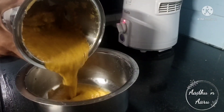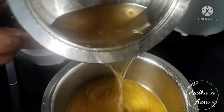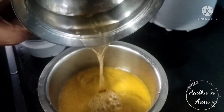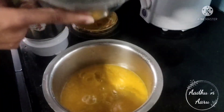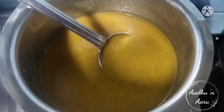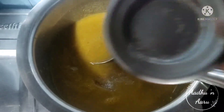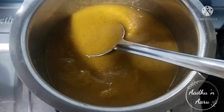Pour it into a container. Now add the remaining water according to your consistency — see that the soup doesn't get too watery. Now keep it for boiling. Add salt and pepper powder according to your taste.